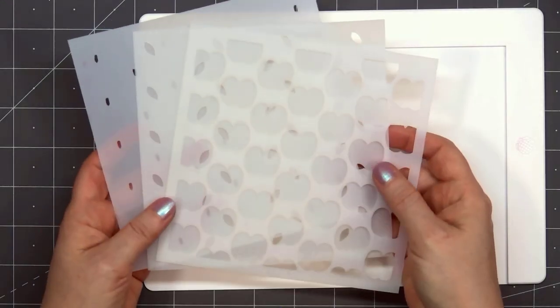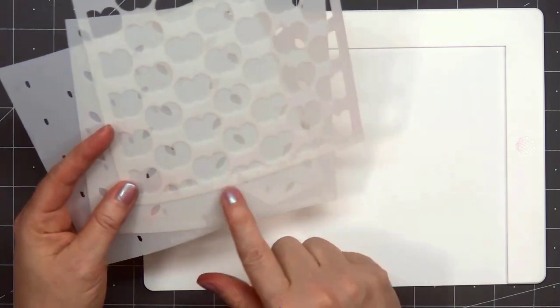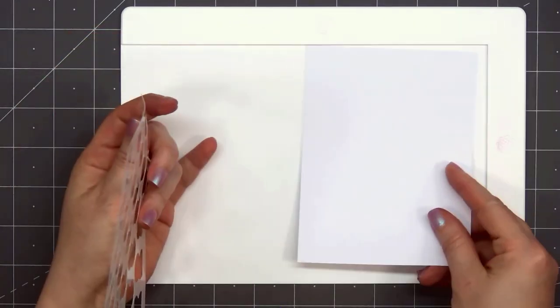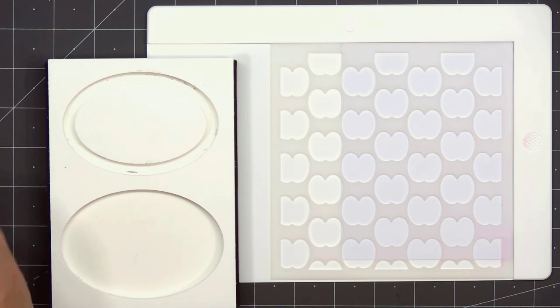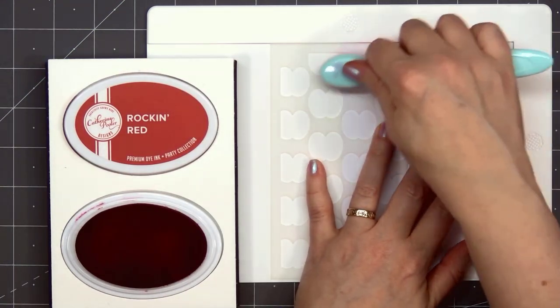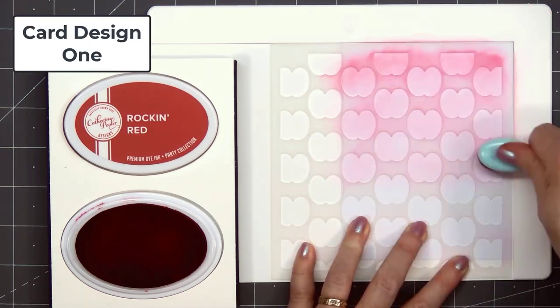Hello, friends. It's Kristi Marcotte. I'm guest designing for Pretty Pink Posh this month using their brand new September 2022 release, and it's all about fall. There are lots of new stamps, dies, stencils, and also some beautiful new pearl colors. I have a few cards to share with you today, starting with their brand new Layered Apple Stencil Set.